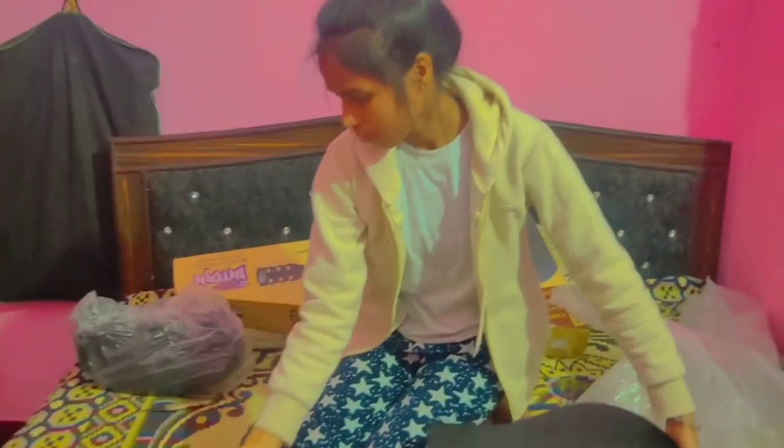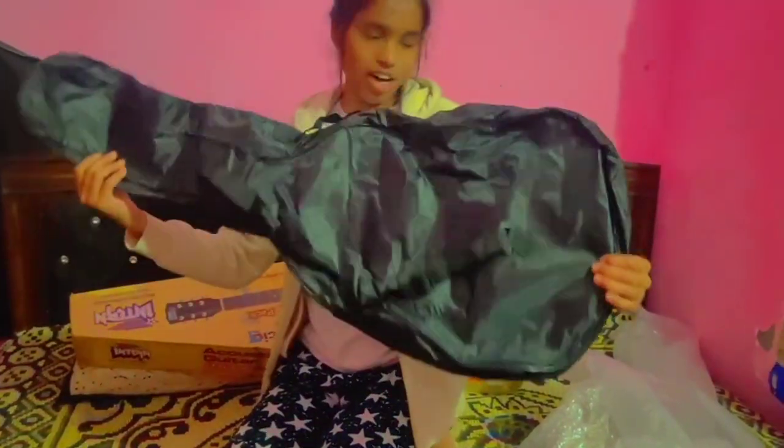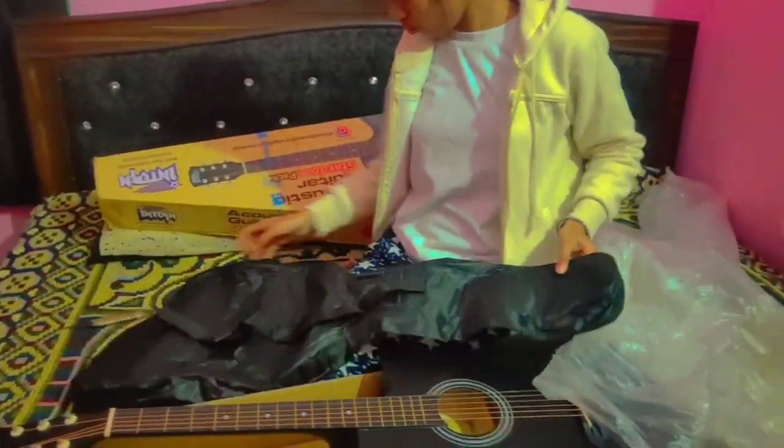This is a bag that came with it. I am very interested in it. This bag is almost ₹2100.